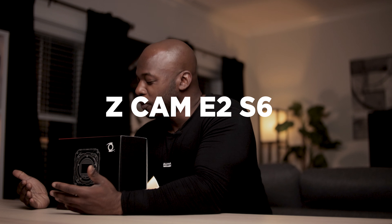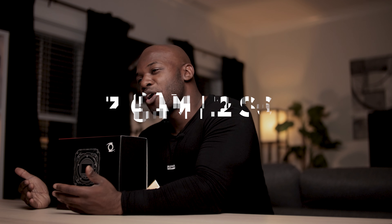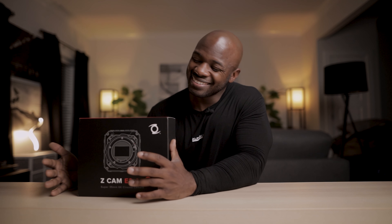The final thing I purchased is by far my favorite thing out of all the money I allocated to the R5 pre-order. So I know — Mario, you said don't buy another camera — I said that, but I lied to you. But you have to understand something: this is not another mirrorless camera. This, my friends, is the Z Cam E2 S6.